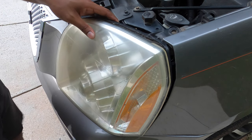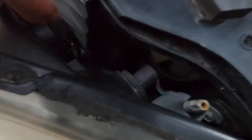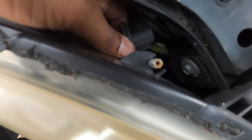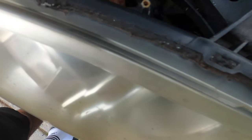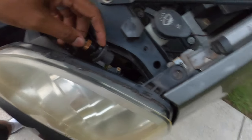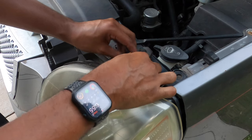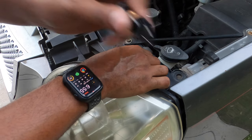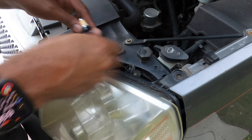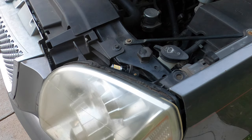That will give enough room to get to the turn signal bulb, which is right there. All you have to do is take your hand, twist it towards the driver side of the truck, and simply pull it out like so. From here you just take the bulb and pull it out, then take the new bulb and put it in.